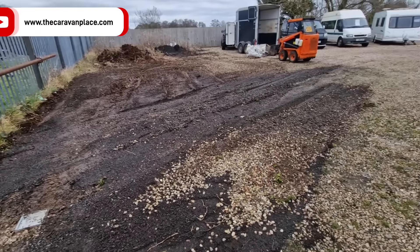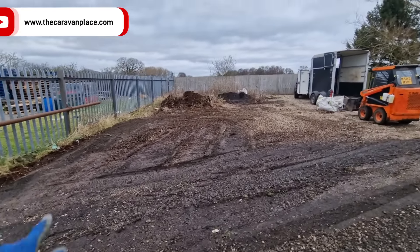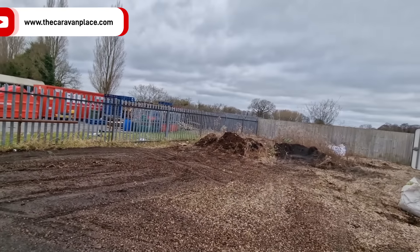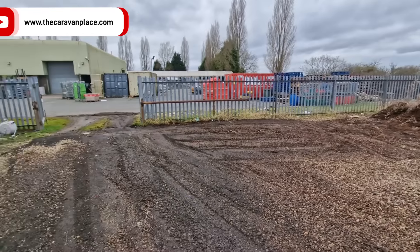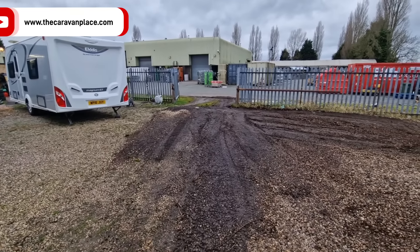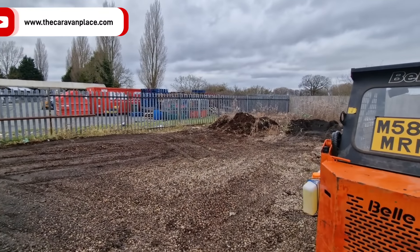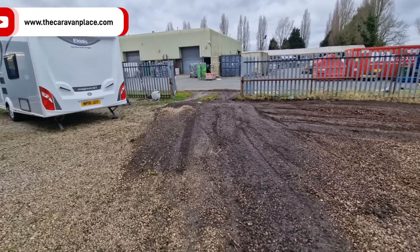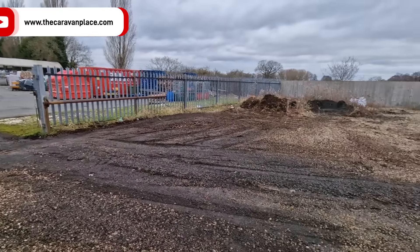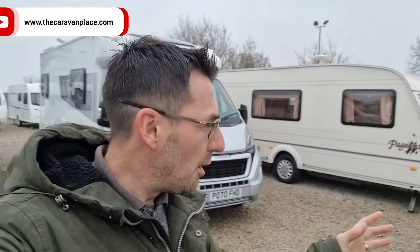We can start putting new stone back down. Most of that area once cleared will have the stone pulled out because we're going to need to put a concrete base in. At least now we've got a half-clean area for driving in and out so people can get to the cars and we can put some caravans in there. First little steps to getting it nice and clean and towards getting a proper workshop here.